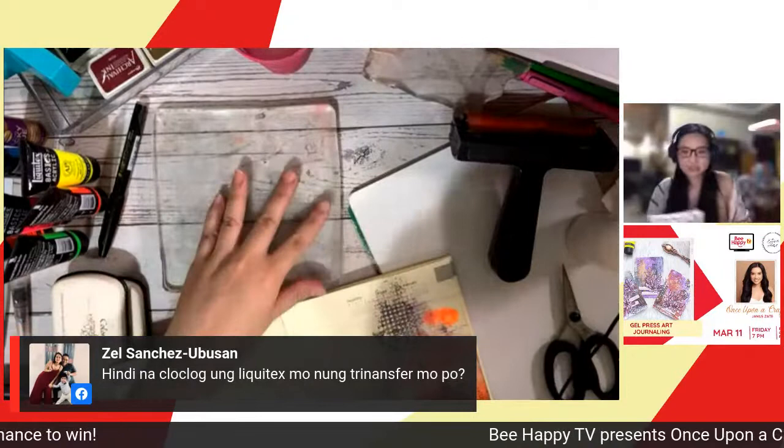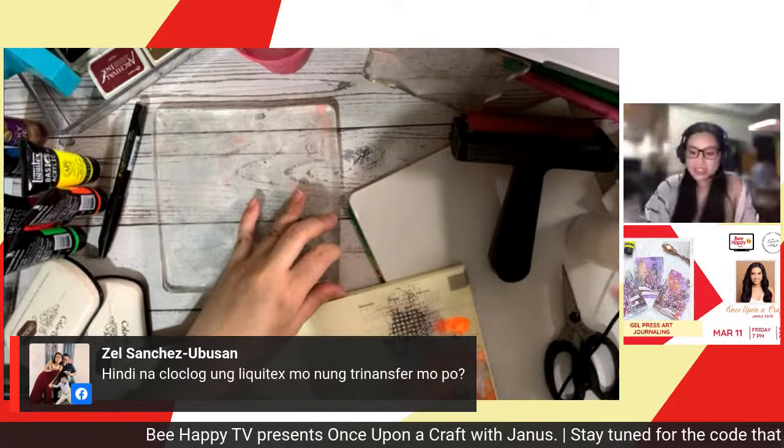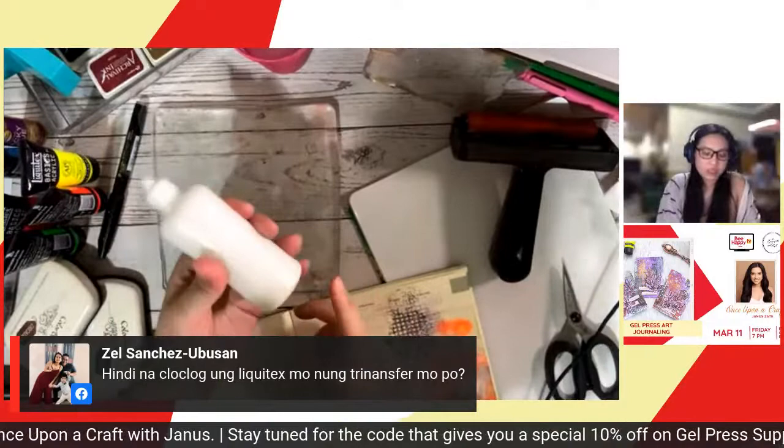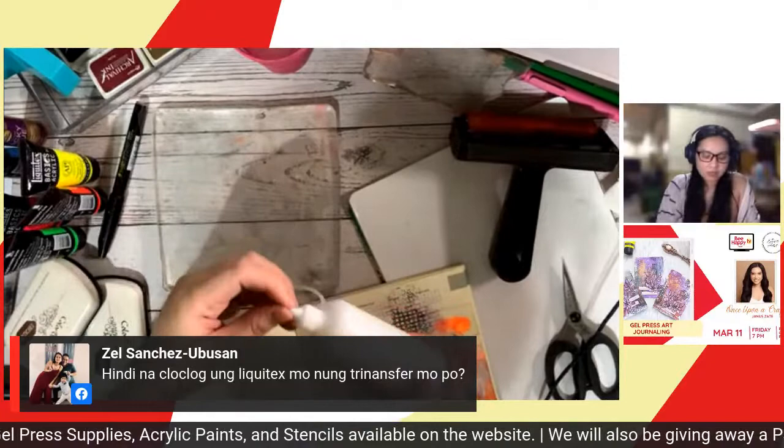Zelle noted that the Liquitex doesn't clog when transferred to a smaller container. It's a bit tricky because it's not a very porous medium. You'll need to have a little more pressure when squeezing it. I like the control it gives. If you don't like that level of control, you'll need to use a bigger nozzle.